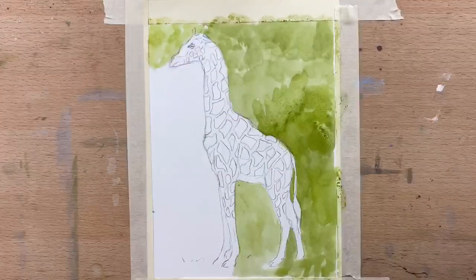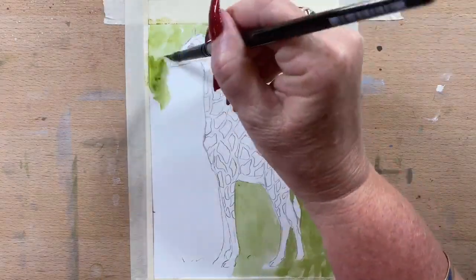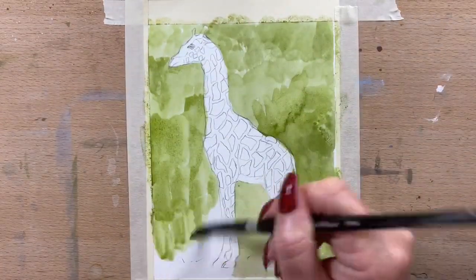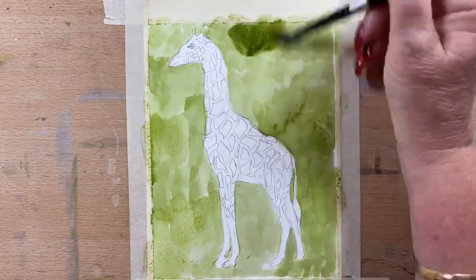So I'm doing this with gouache today. I'm usually pen, pencil or watercolour, but I felt like trying something different again today. So gouache it is.